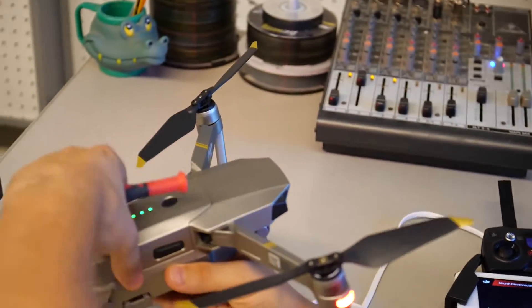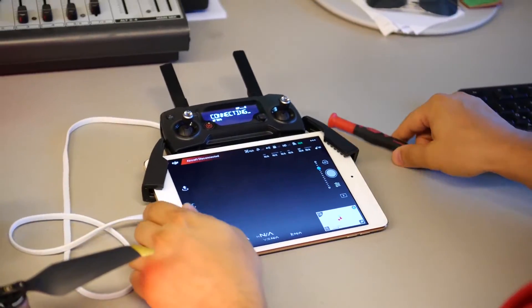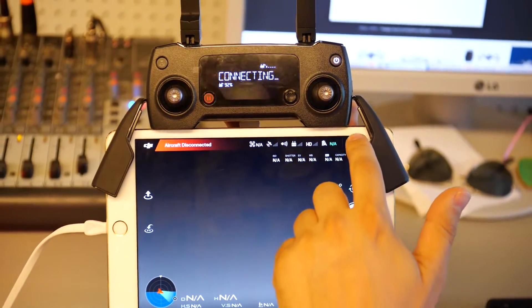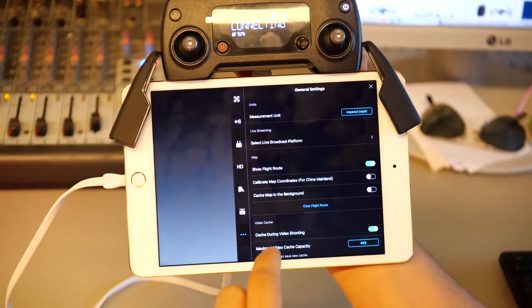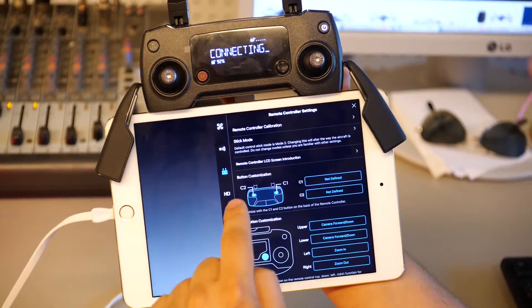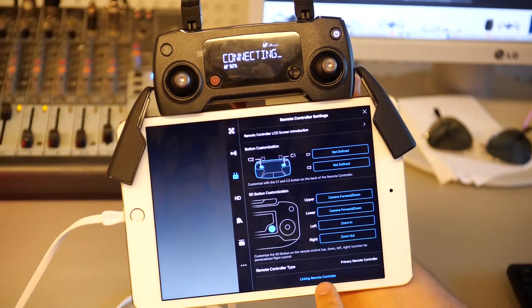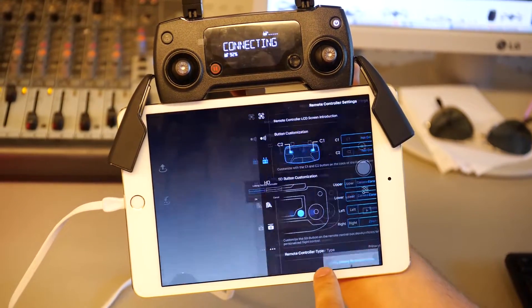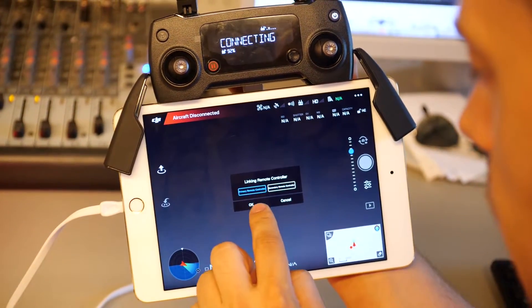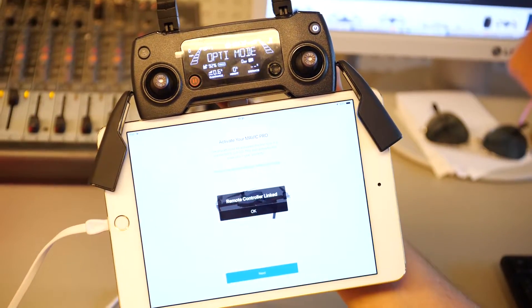Put the drone back on the table. Now in the app, click the menu at the top — there is a small remote button. Scroll down to find 'Link the Remote Control' at the bottom. Click 'Primary Remote Control' and then click OK. Now we have 59 seconds to connect.